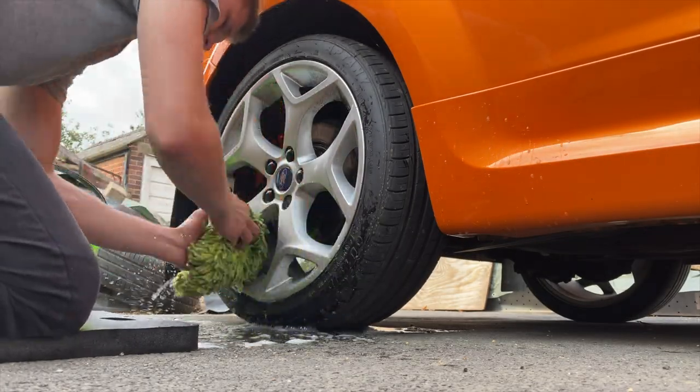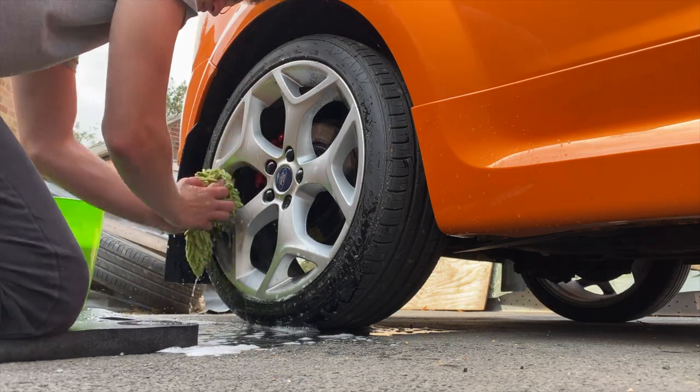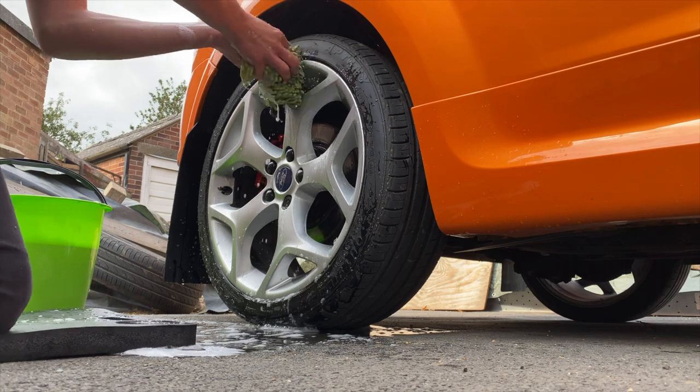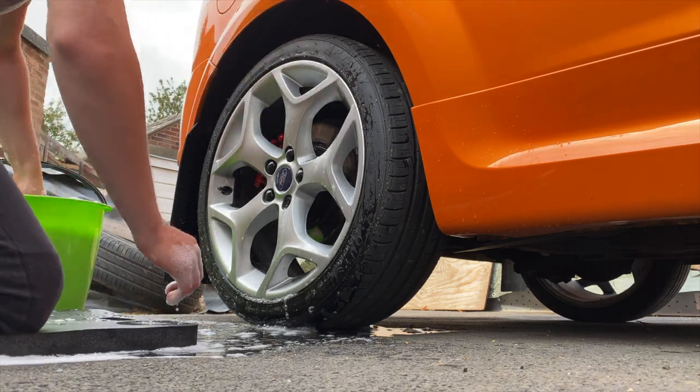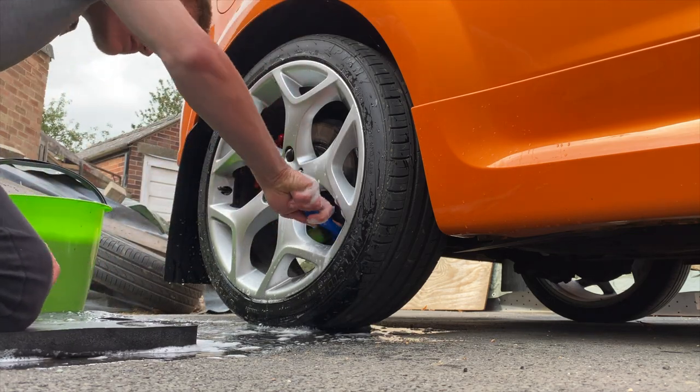First off we start with cleaning the wheels. Inside the bucket — which is just from Halfords, literally a pound — I have Autofinesse Lather, then fill it with hot water. I've got a wash mitt which is a really cheap one, I think it's a Simon's one.